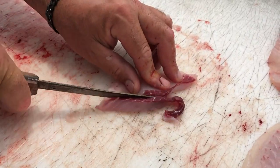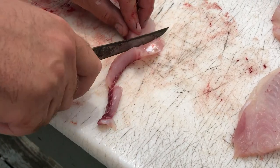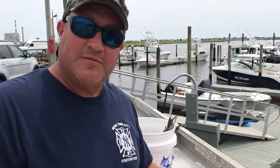And that's basically how you clean the porgy for the tacos. Now if you have the rib like this one has, just follow the bone and slice it. You're done — and that's how you do a porgy, that's it.